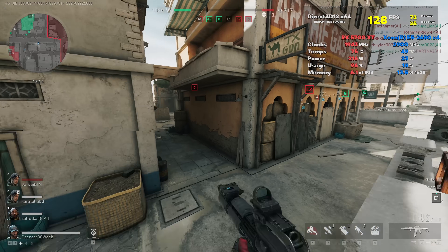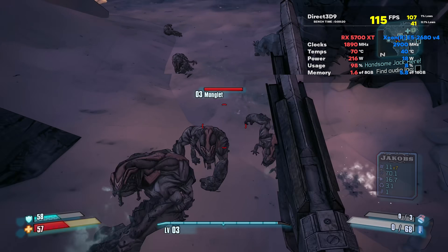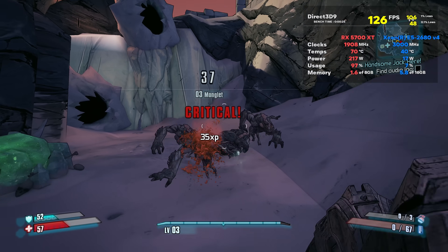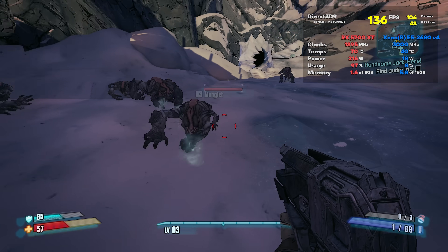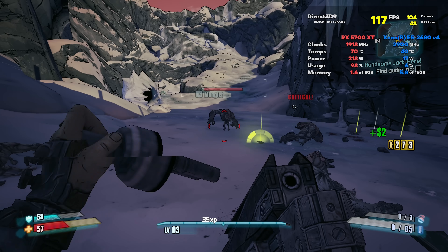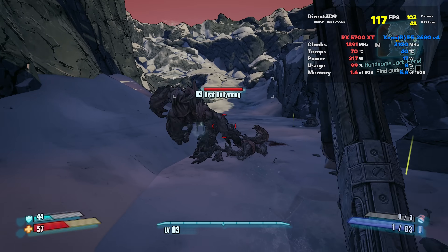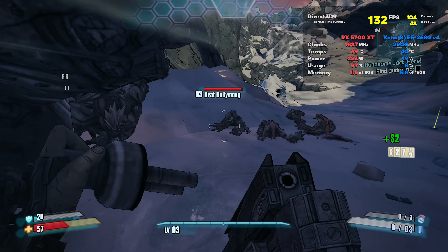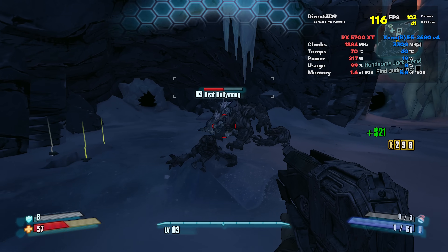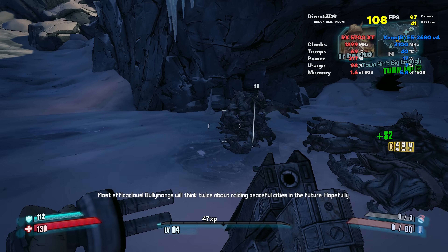The last title we decided to boot up was Borderlands 2. You guys told us to check out Borderlands 2 — you reckon it's a pretty enjoyable game, and the graphics are really easy to run, especially compared to Borderlands 4, which is really difficult to run. This one actually got 4K max settings and again close to 120 average FPS. So doing a really good job of playing titles at the resolution and settings that match what you want in terms of FPS, managing 120 FPS across three pretty popular games.